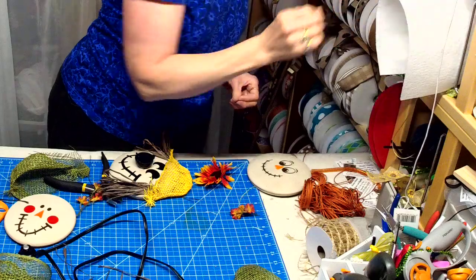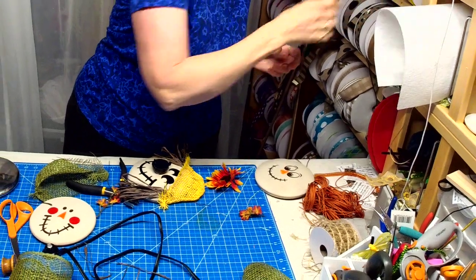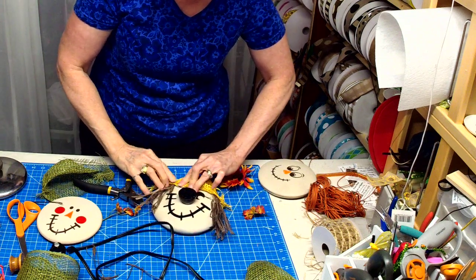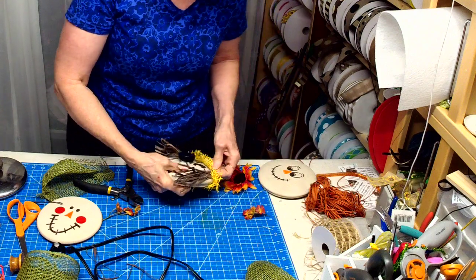I'm not sure if you guys can see — you should be able to zoom in on what I'm doing. I just kind of bend the edge up a little and tack it.